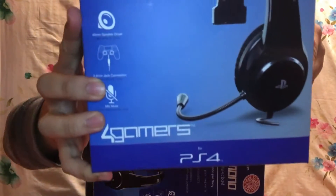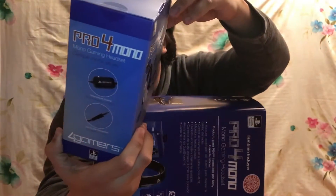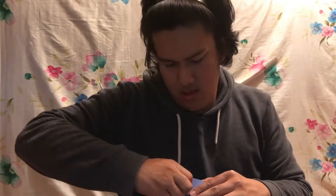So this is the headphone — Pro4 Mono. It has inline volume control and a 3.5mm jack connection. This is absolutely perfect, I'm going to love this so much. It has the PlayStation logo, it's one-sided with a cushion and a mic. It's perfect — I can actually use this to play games and play Dota with the mic.